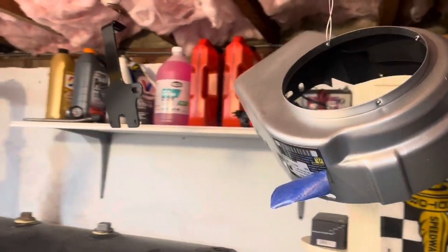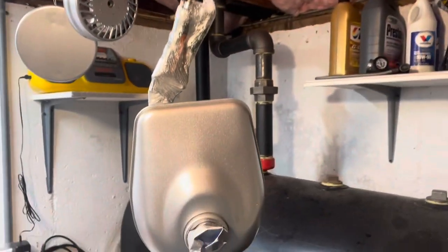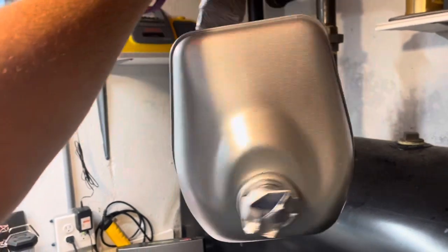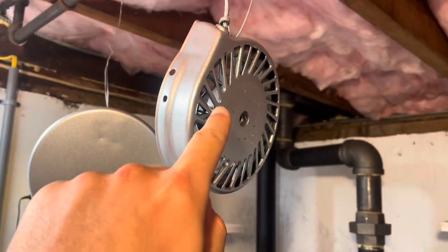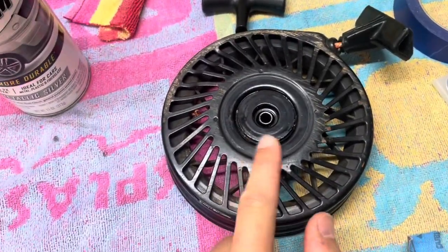Alright, so I got everything painted up here. I got the engine cover painted, the license plate holder, pegs, the fuel tank as you saw earlier. I cleaned it up a little bit, had some imperfections, and did another coat on that — came out really good. And then the pull starter — I actually filled this up with resin so I can get this sticker to lay nice and flat. It used to have this big divot in here, so I wanted the sticker to lay flat.